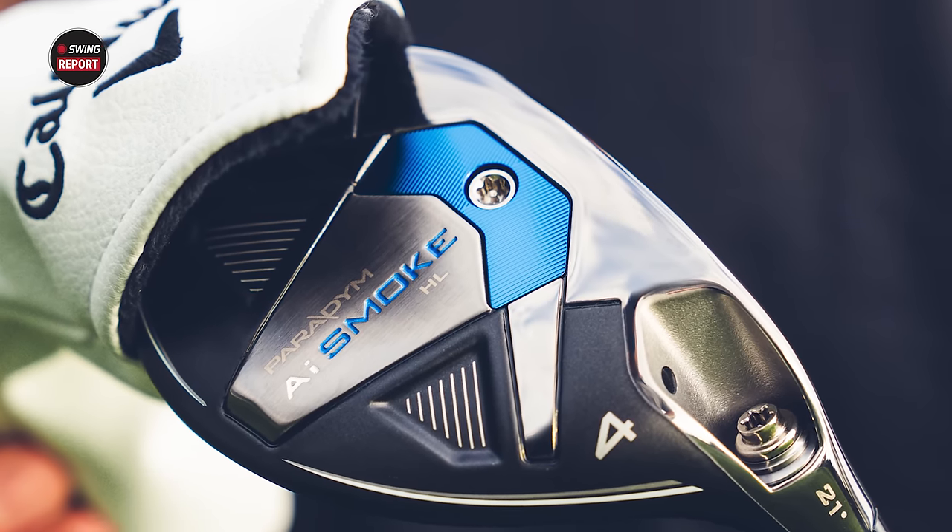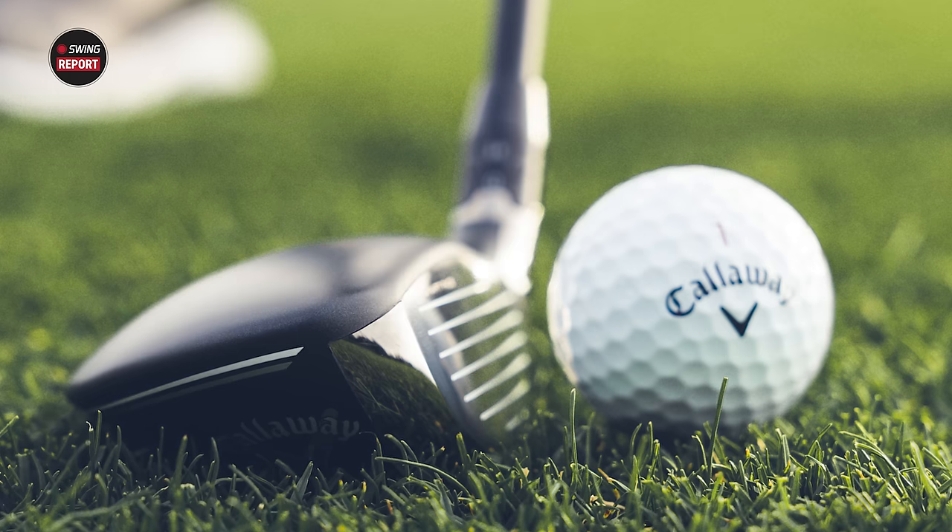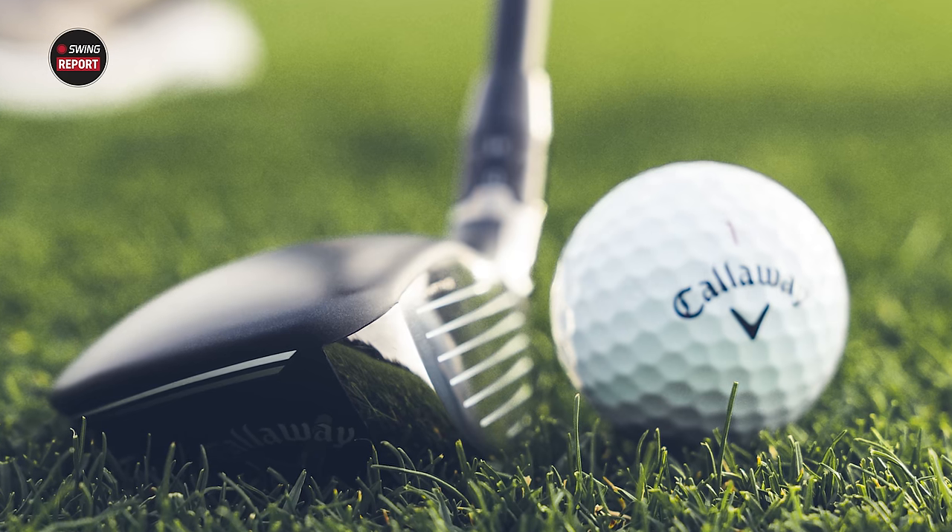Today we've got a new hybrid from Callaway, the Paradigm AI Smoke HL. We're going to review it for you and tell you everything you need to know. We've got Kevin Kraft here to hit all the shots and Trackman to provide all the information.